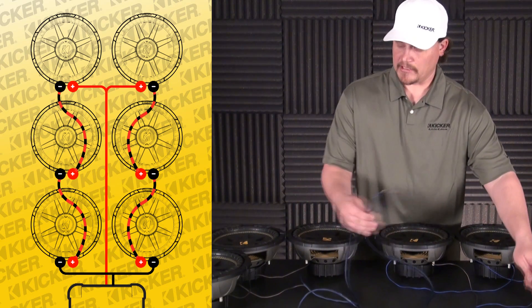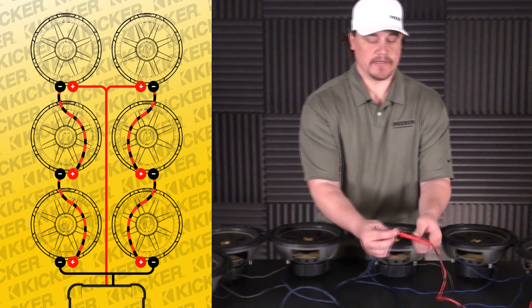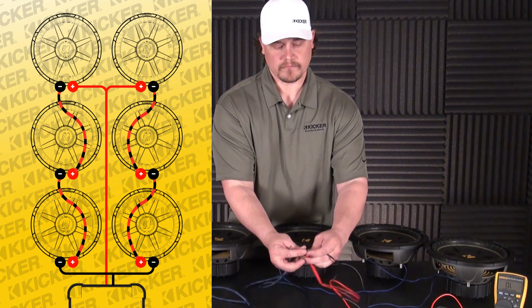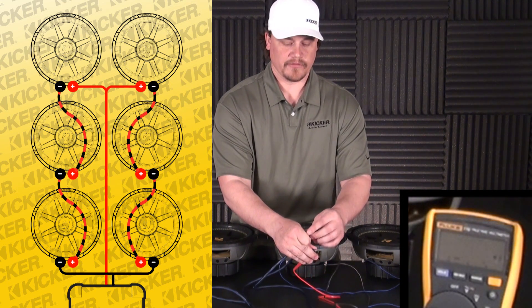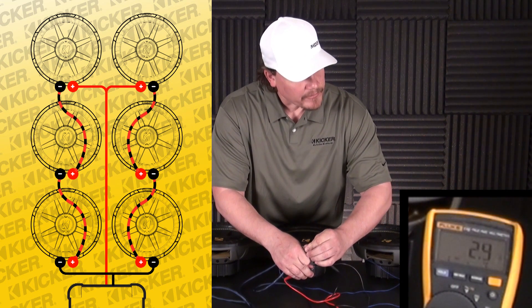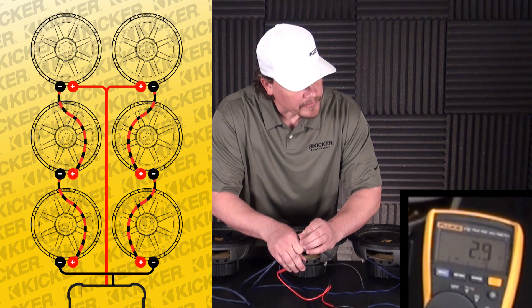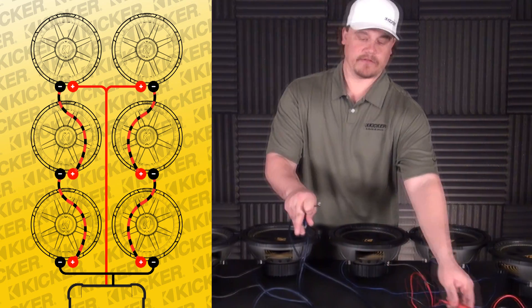To double check everything and make sure all the wiring stayed intact before we go into an amp, bolt everything down, and get it done — we can test our load. This will be our positive to the positive, our negative to the negative of our meter. We take our multimeter, set it to an ohm setting, and we're going to be roughly around that 2.6 area — it kind of jumps around — and that's where we're going to be at to go into the amp.